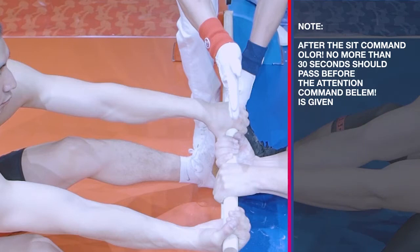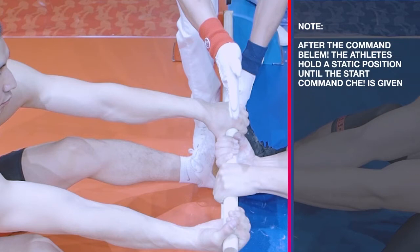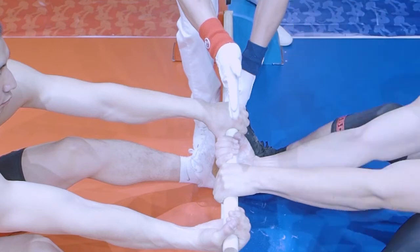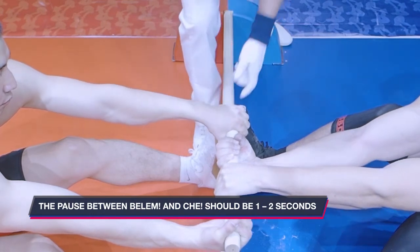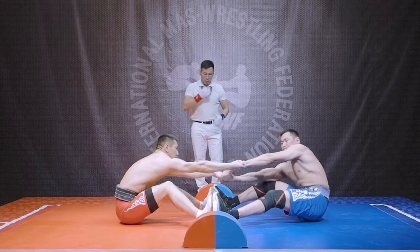After the 'sit' command, no more than 30 seconds should pass before the attention command 'belem' is given. If the referee cannot get the athletes into a neutral starting position in this time, the arbitrator will give a warning to the guilty athlete. After the command 'belem,' the athletes hold a static position until the start command 'che' is given. The pause between 'belem' and 'che' should not be more than one to two seconds.